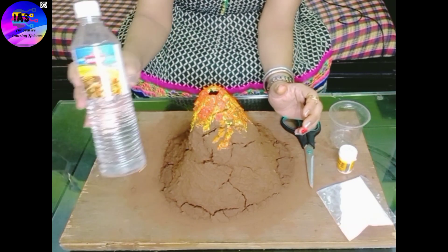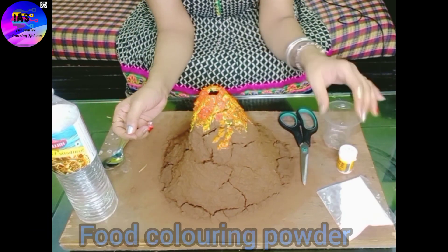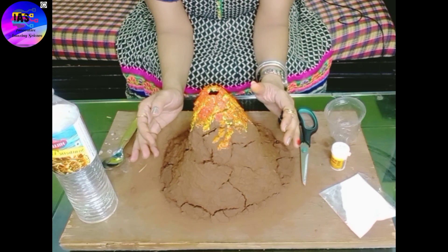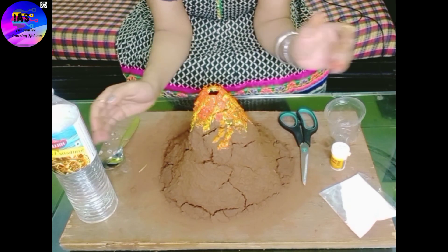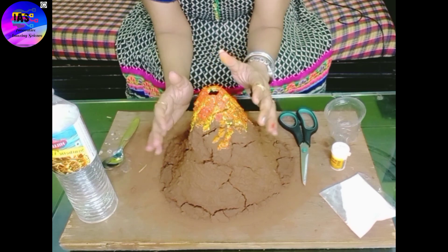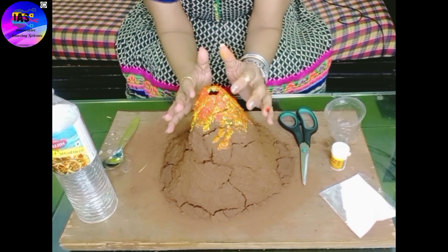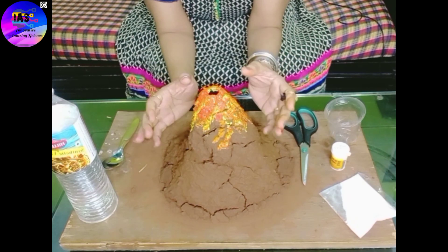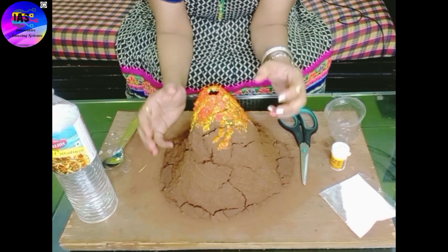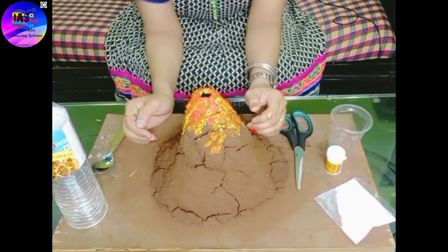The things required are: some vinegar, a spoon, a pair of scissors, an empty glass, some food coloring powder, and baking soda. I have already made the model — I used a wooden ply base, placed an empty bottle at the center, and covered that bottle with soil. On top I've used some colors to give it a look and effect, so after covering it from all sides with soil, it looks like a mountain.